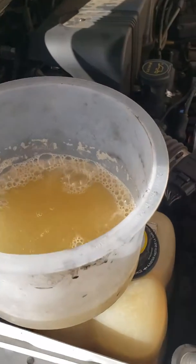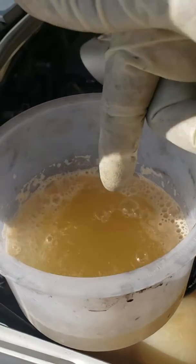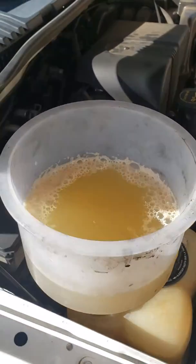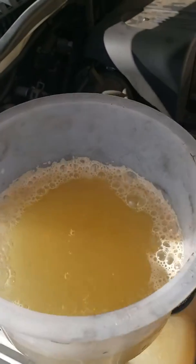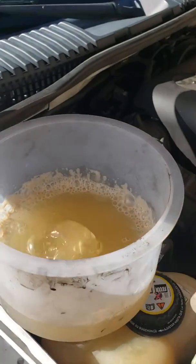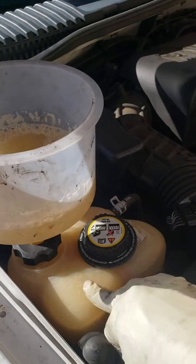What up my people? Here is some water — it's supposed to be water. I'm trying to check and see if the head gasket is blown. This is one good sign to see if your head gasket is blown. This reservoir is on top of the coolant reservoir and I got the cap off.